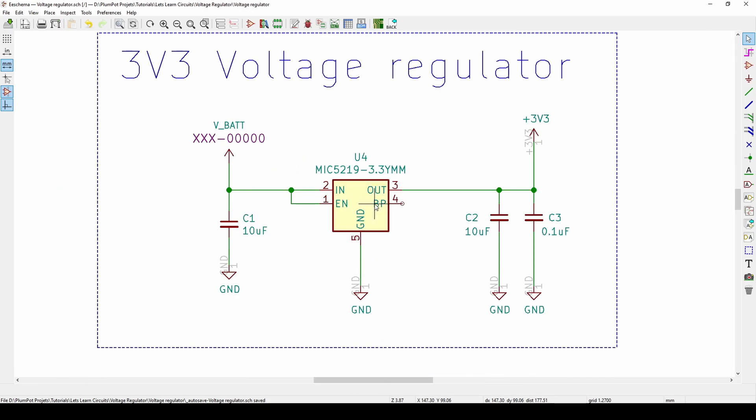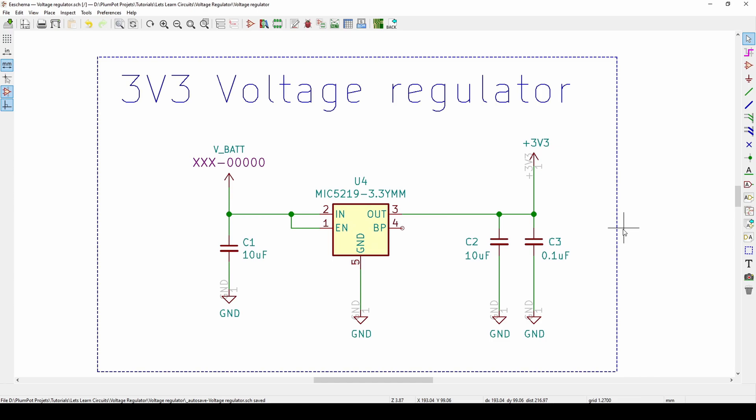This is an example of a voltage regulator — you get many different ones, but one I use quite regularly is the MIC5219. This is a voltage regulator with a constant 3.3 volt output, and I can put a voltage of between 3.7 to 5 volts as the input. We'll look at the datasheet later. Basically it takes my VBAT, which is 4.2 to 3.7 volts, and gives me a 3.3V output.